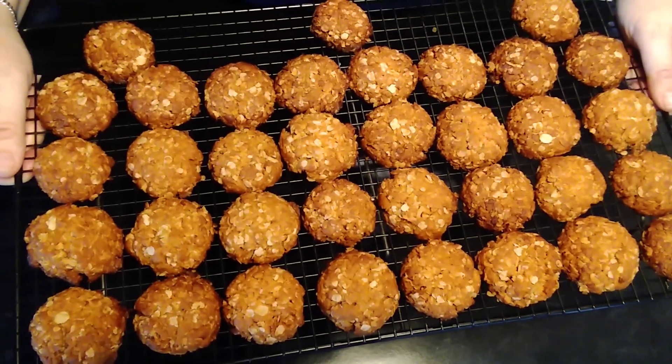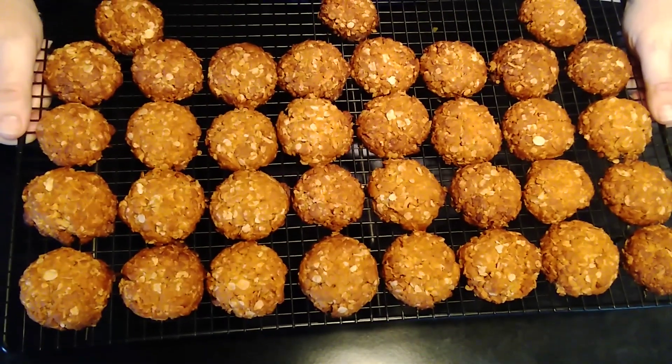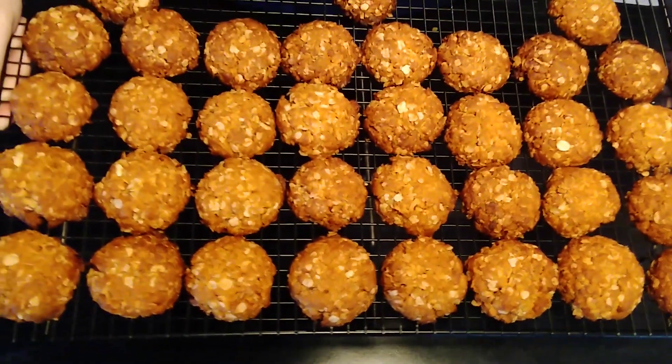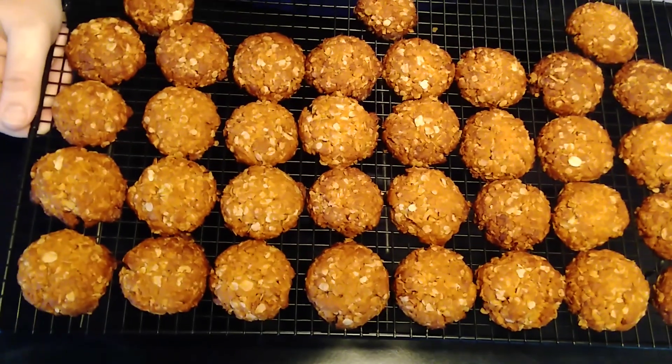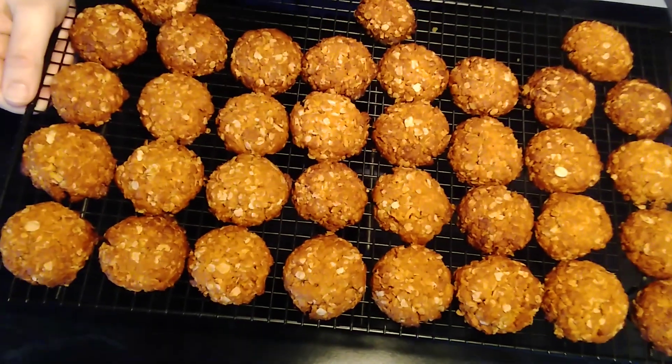Give this recipe a try — it's really easy and you can enjoy some Anzac cookies on Anzac Day. Using the tablespoon measure, the cookies come out basically the same size, and I got 35 cookies from this recipe, just for your information. Thank you for watching my video today. If you enjoyed it, please give it a big thumbs up and subscribe to my channel. I would love to have you. This is all I've got for today — I hope you enjoyed it and I'll see you in the next video. Bye for now.